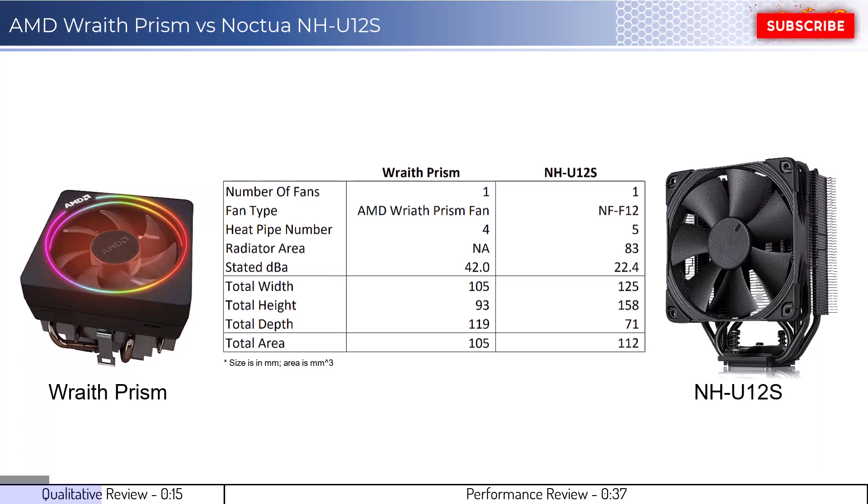With that in mind, let's start by looking at some qualitative metrics. The Wraith Prism fan lays flat on the CPU, while the NH-U12S image shows the side of the cooler that would face the RAM. Both coolers will not have RAM clearance issues in most setups. Additionally, both coolers use a single fan, and it is possible to add a second fan on the U12S cooler.